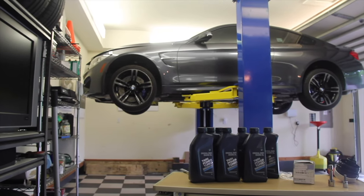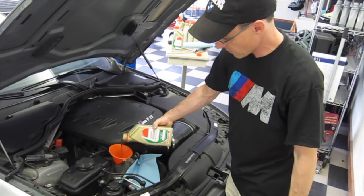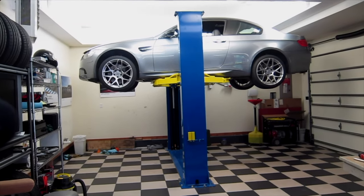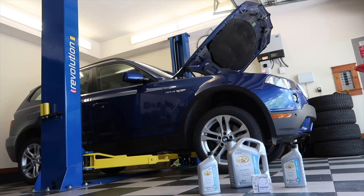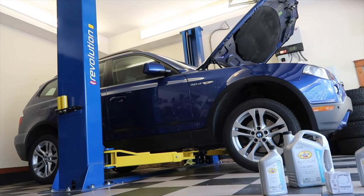The most frustrating part about an electronic dipstick for a DIYer like me is that after changing the oil, I like to make sure the oil level is correct before starting the engine. You absolutely have to know the oil capacity of your BMW before you start the DIY.